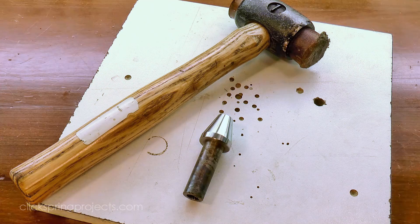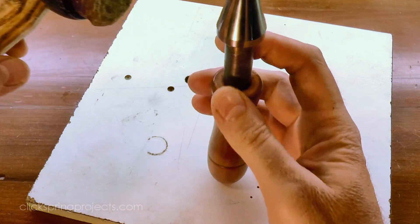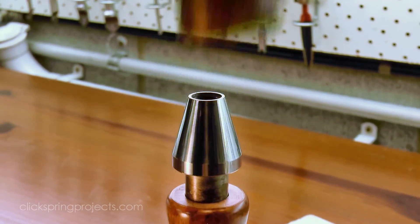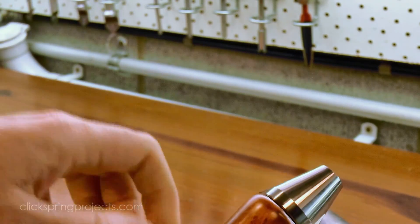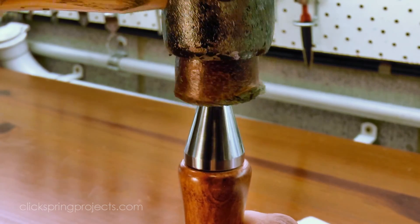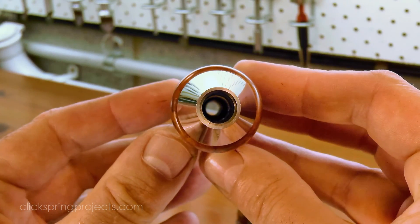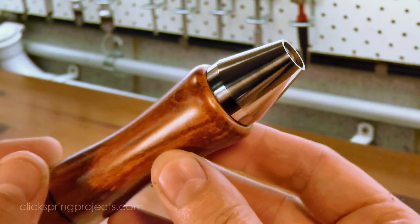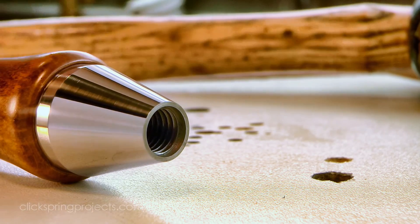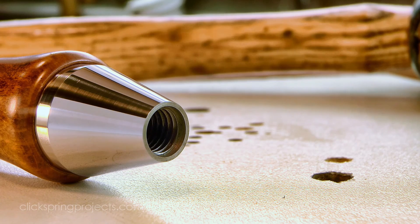So that's the first two parts of the hand vice complete. The cone can now be tapped home into the bore of the handle for a nice interference fit. In the next video I'll make the threaded insert and the center pivot block. Thanks for watching, I'll see you later.